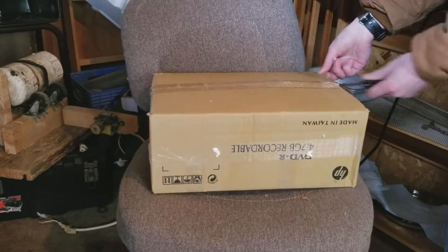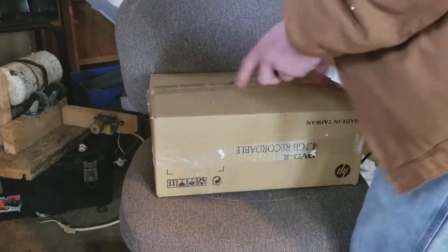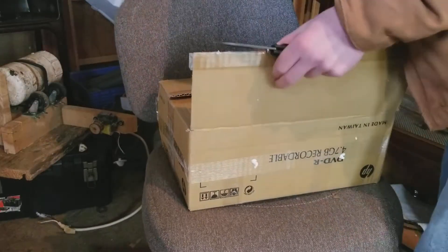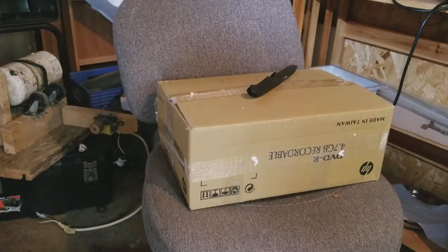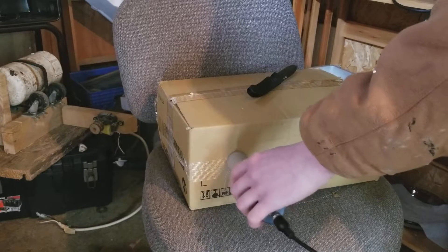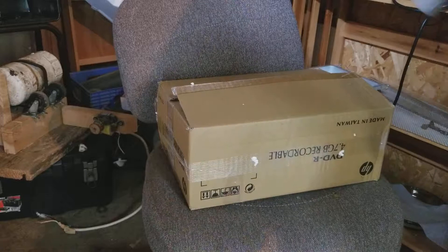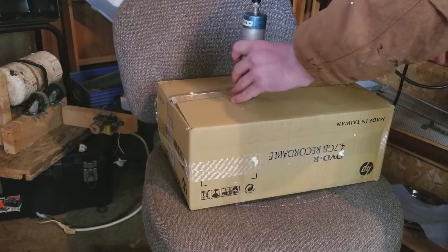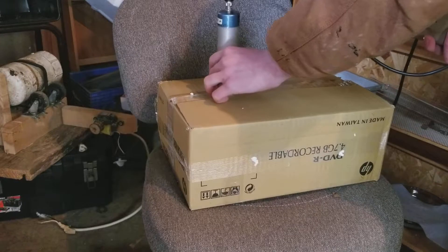I have not even seen it yet, so this will be a new experience for all of us. Before I open that, I will show you that it is, in fact, radioactive from the back. It's in some places more than others. And this is slightly shielded on the inside — I believe he said he used aluminum foil.